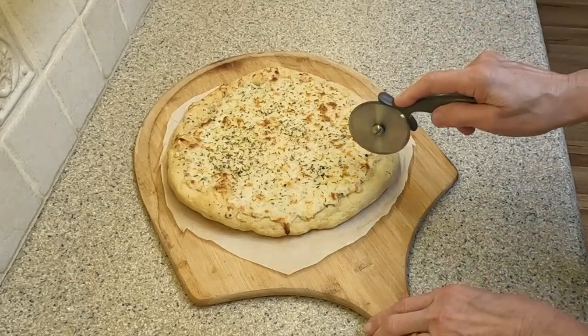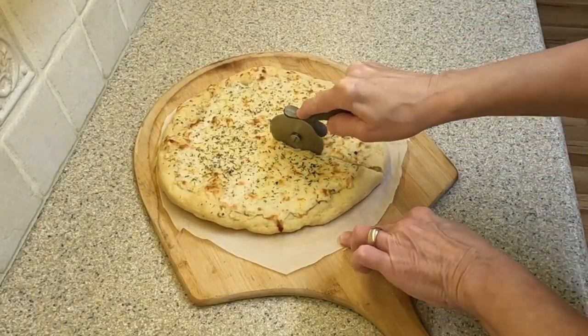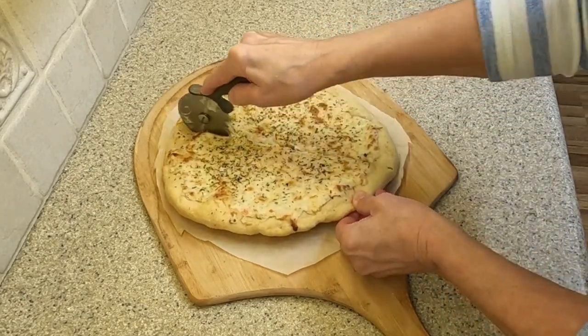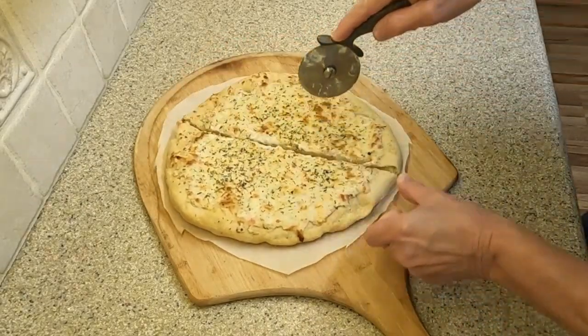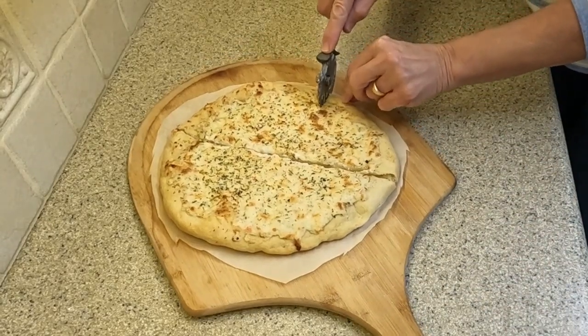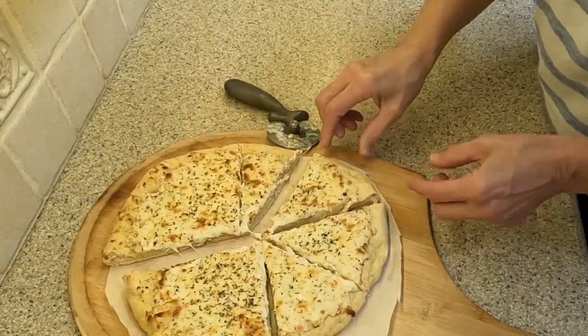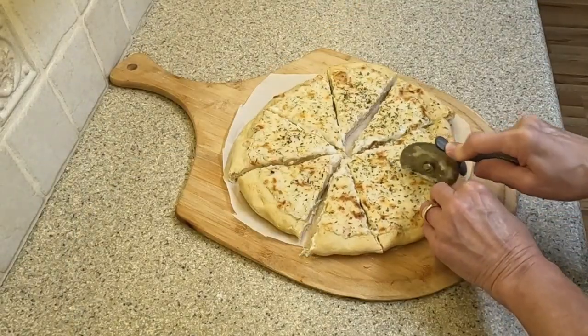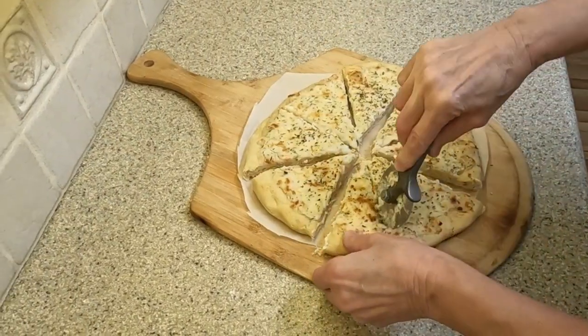As I cut slices of pizza I can feel how crunchy the crust is as a result of using the cast iron frying pan as a pizza stone. The pizza bottom is just as it should be — it has a great crispy crust that is not burned or underdone. There it is, a different version of a pizza that you should try as an appetizer or a meal.